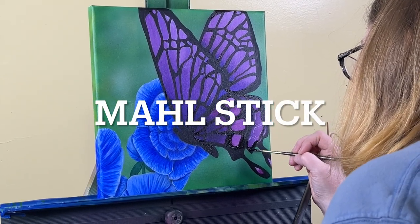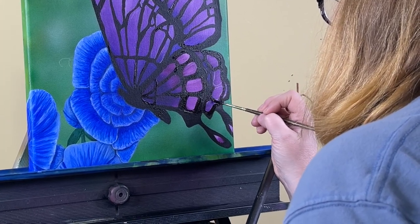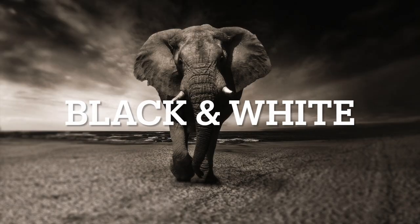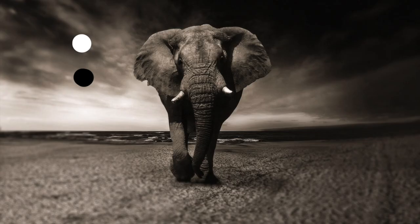The mahl stick is essential because you have to rest your hand on something, and you do not want to rest your hand on the painting — it will leave smudges and you'll end up wrecking your painting. In order to get your values right, I recommend putting your painting or your reference photo in black and white and getting your values from there. You can see the black and white are actually a lot darker and brighter than most of the photo.